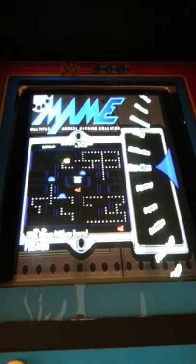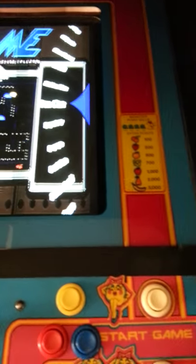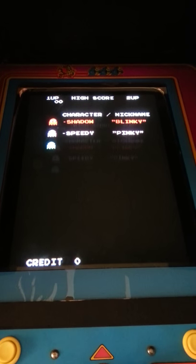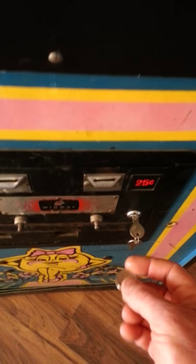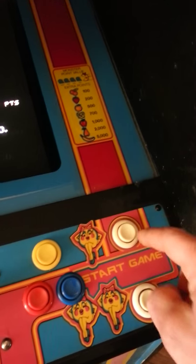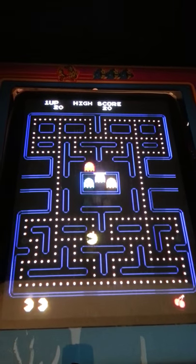So when you want to play a game, you pick what game you want to play and then you press the one player button to select it. It will load the game and it boots into that game just like the original machine did — exactly like the original machine did, same ROM. You're playing the original game. And when you're ready to play, you put in your quarter, and there's your credit. Just like old times — start the game, and off you go.